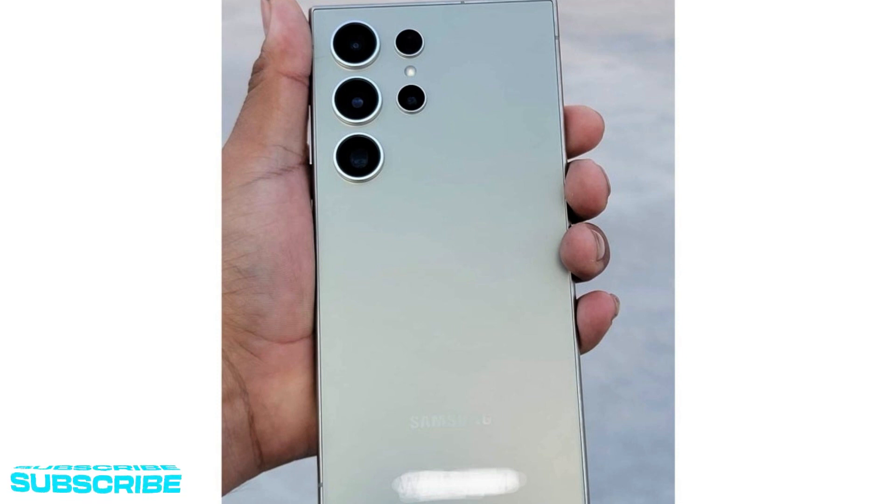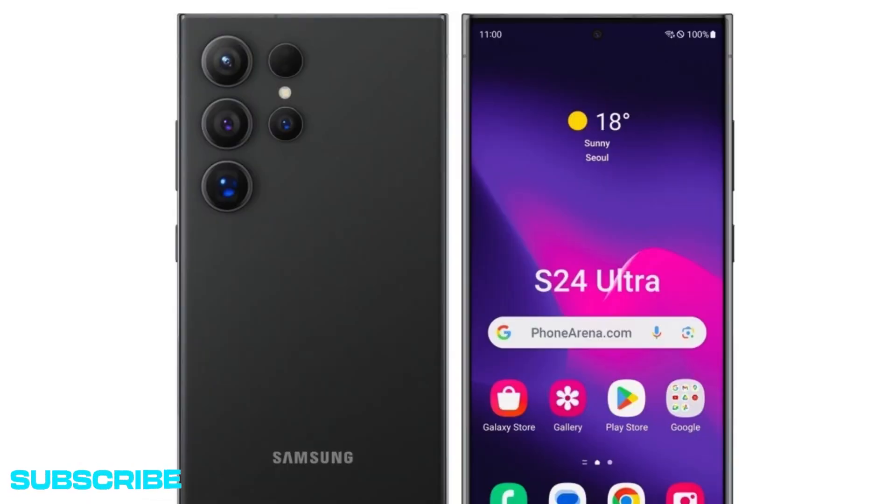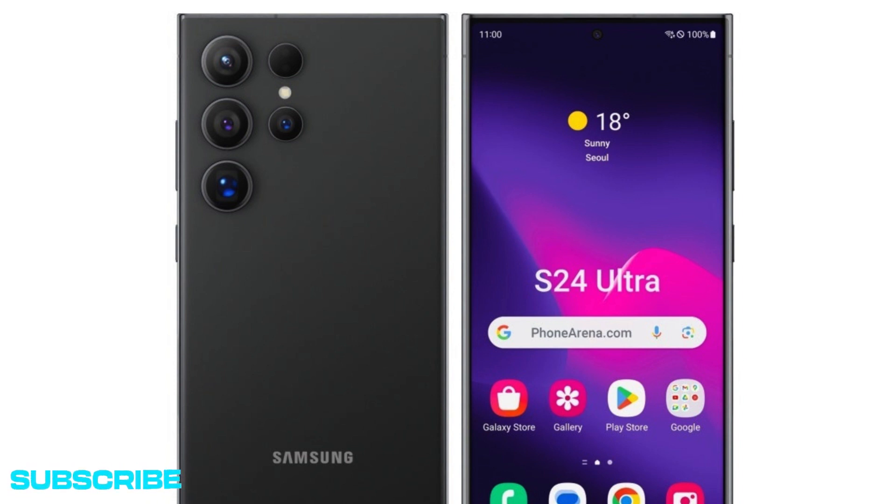Meanwhile, the camera system on the back of the Galaxy S24 Ultra is likely to be fundamentally different from the one featured by the S23 Ultra, with the periscope telephoto lens tipped to go up from 10 to 50MP but down from 10x to 5x optical zoom. It remains to be seen exactly how Samsung will try to frame that potentially divisive last change, and whether or not that means the S24 Ultra could start at a lower price than the S23 Ultra.